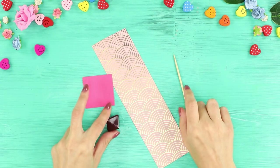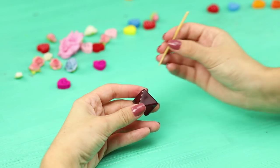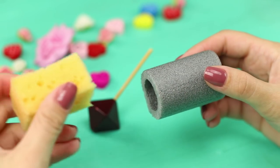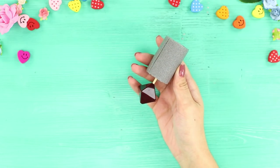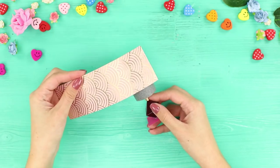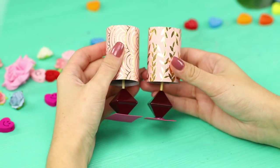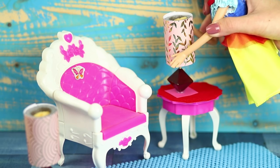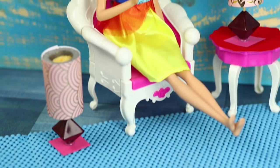Now prepare a wooden skewer, scrap paper, a piece of a foam rubber sheet, and a large bead. Insert the skewer into the hole of the bead. Now you need a piece of a foam rubber tube — put a piece of foam in it and insert the skewer with the bead. Fasten a square piece of a soft foam sheet to the bead with a hot glue gun. Decorate the lampshade with scrap paper. Make two of these lamps. A set of designer lamps is the perfect solution for Barbie's room, and her house has become much more comfortable.